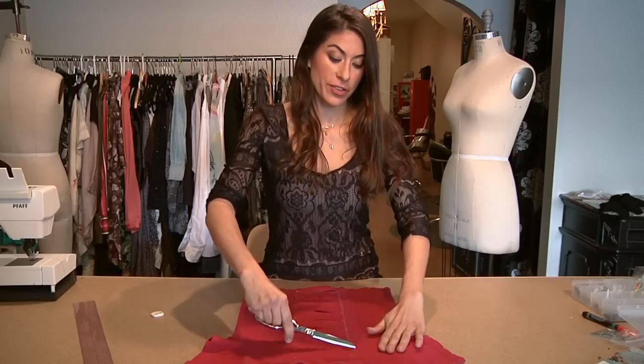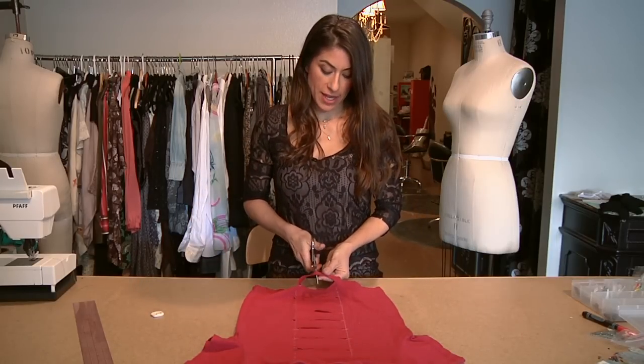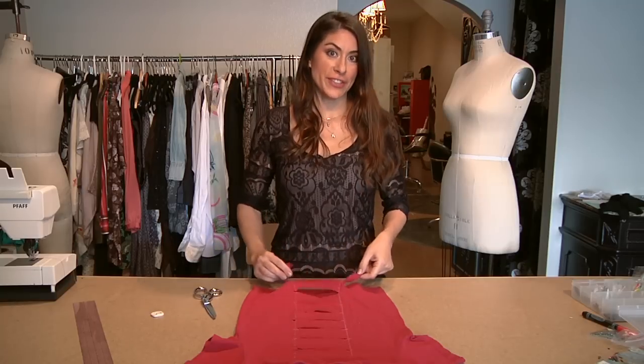After you've cut all your straight lines, take the bottom part of the band and cut in the middle. These you're going to use for later.